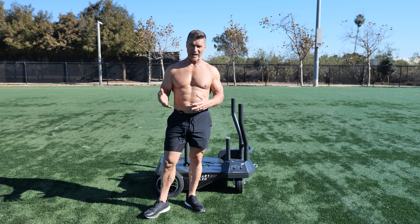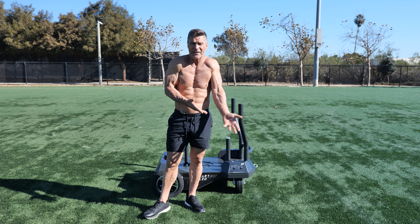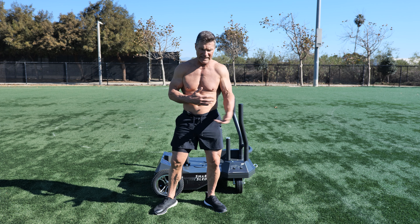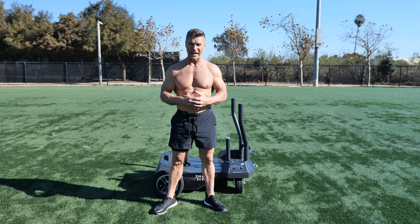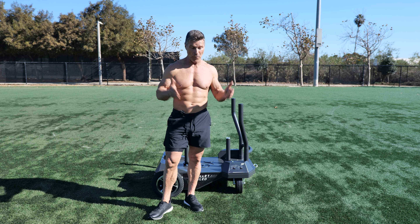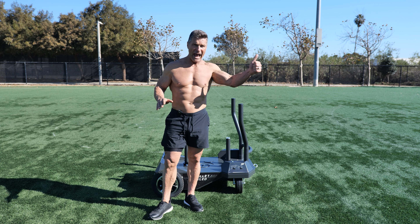One thing that I focus on is functionality and helping humans become more highly functioning. Because the reality, at the end of the day, the reason we train is to be able to move through life without getting injured. We want to be as strong as we can for as long as we can. I've recently been introduced to a product that will absolutely, 100% help anyone, from an athlete to an 80-year-old, do all of what I just said — become a higher functioning human.